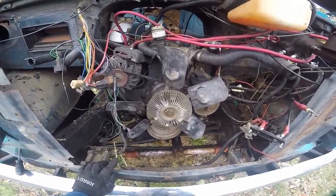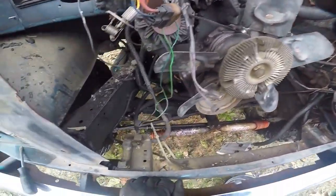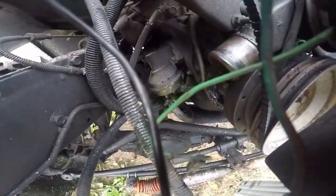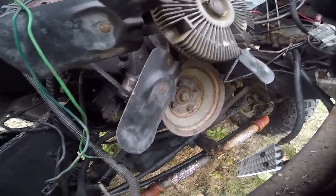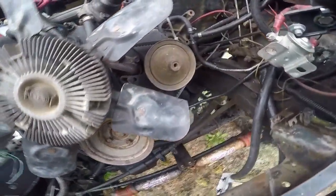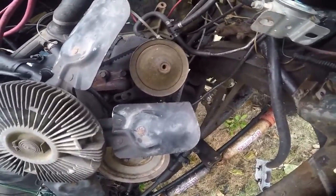One thing I did forget to mention is this thing leaks oil really bad. As you can see, the axle is coated in oil and just gunk all around. Just nasty. So I'm going to reseal this thing — I think it's the front main seal. I did the rear main seal on this one already, and the lip of the oil pan is leaking as well. Before we button her back up, we'll tackle those.